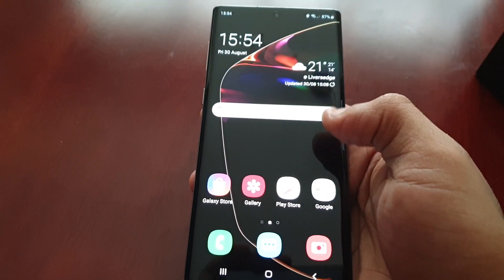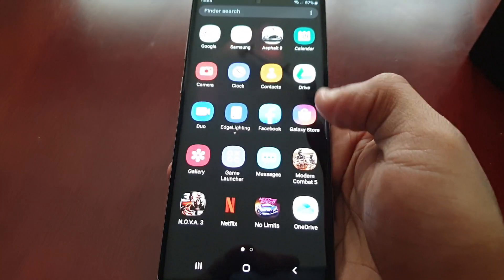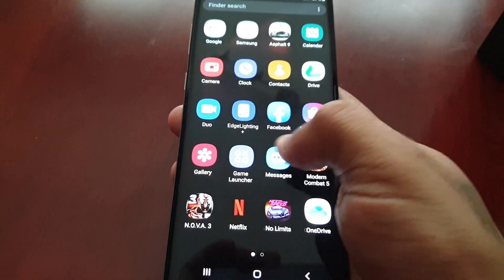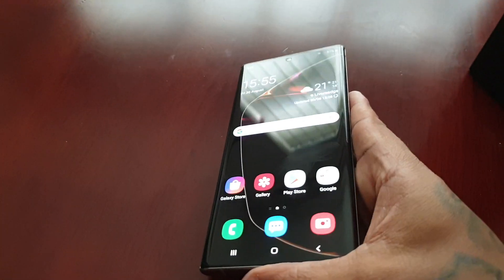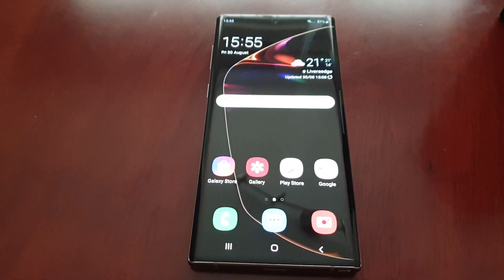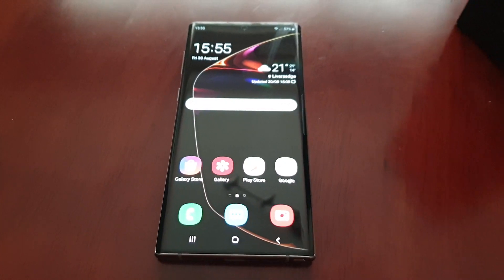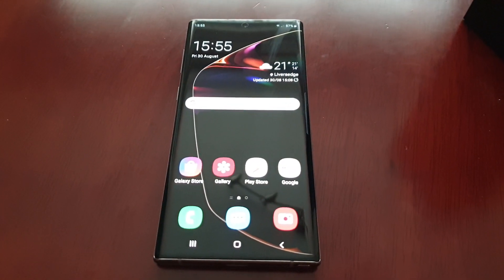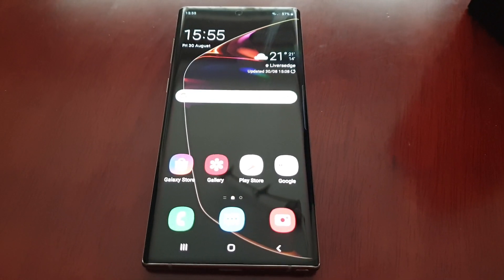We're out of safe mode now — the widgets come back on the home screen and all our applications are back. So this was my video showing you all how to boot the Samsung Galaxy Note 10 into safe mode. This should also work with the Note 10 Plus as well. If this video helped you out, be sure to give it a thumbs up, also share this video, and let me know if you knew about safe mode on the Note 10.